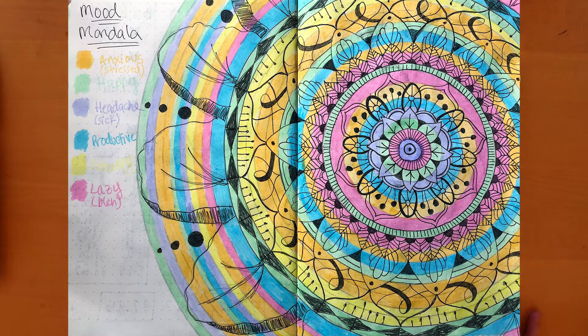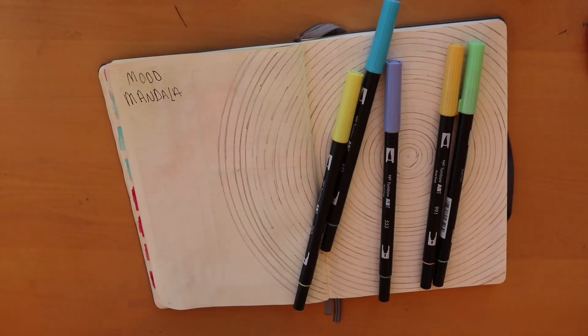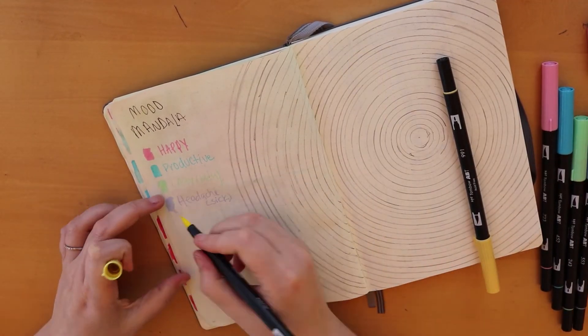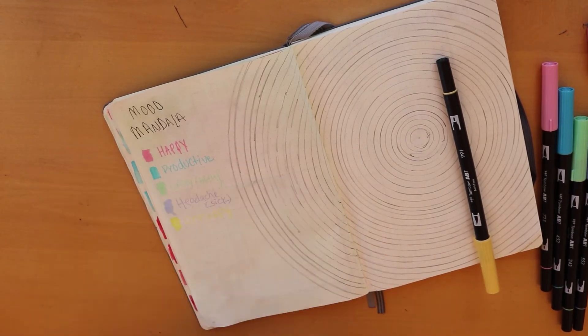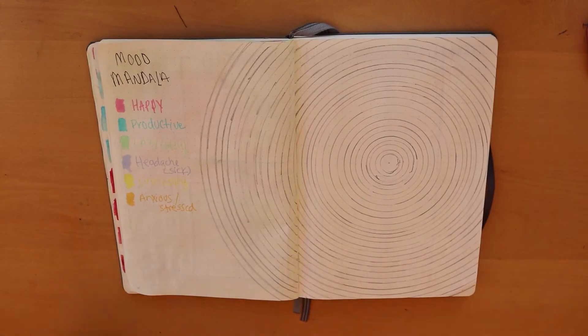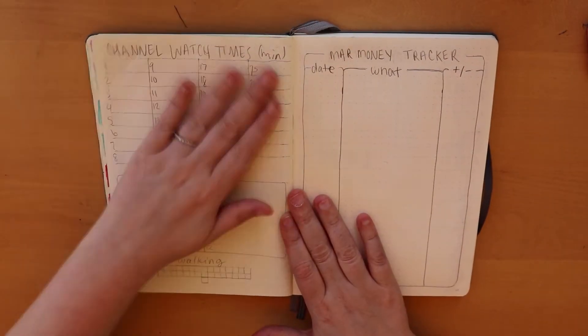It's nice to see at the end of the year how many different designs I'll have. I kept all the same colors but just changed them around as far as what they're going to represent for me.